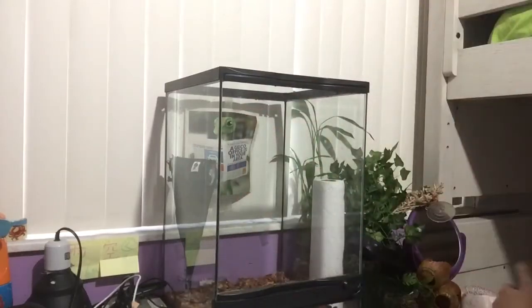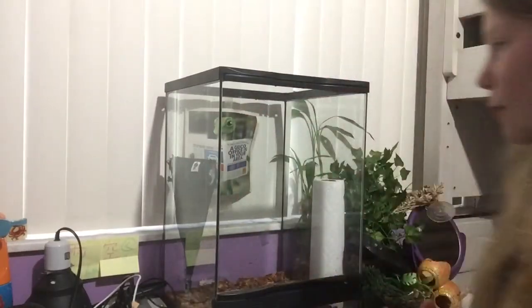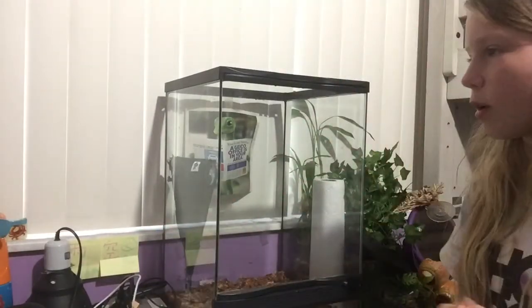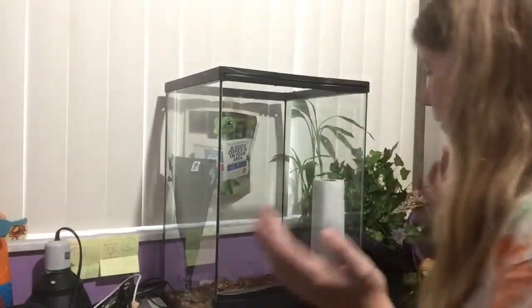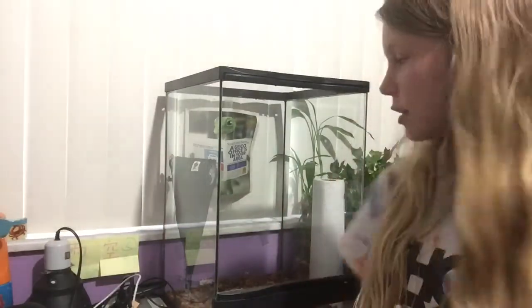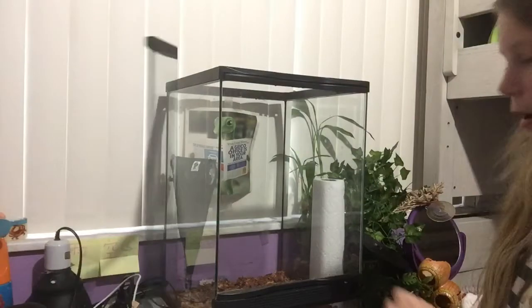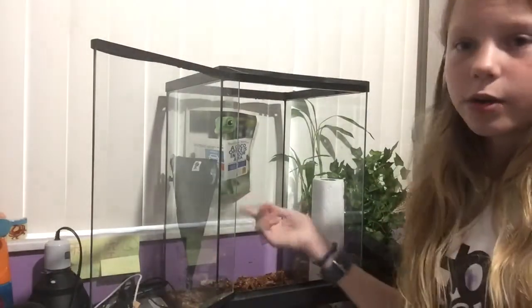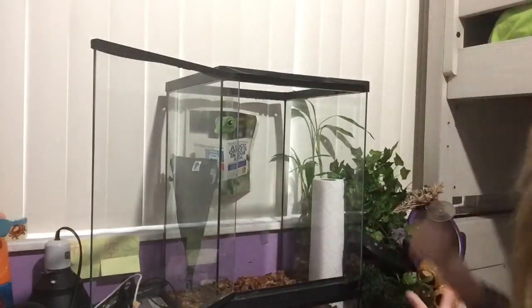Hello everybody, it's me Jennifer Bunny, and today I'm going to be teaching you how to clean a crested gecko, leopard gecko, or any type of gecko tank. Once a week is a good time to clean it. First thing you're going to have to do is empty out all the stuff that was in the tank. I have most of the stuff emptied already.